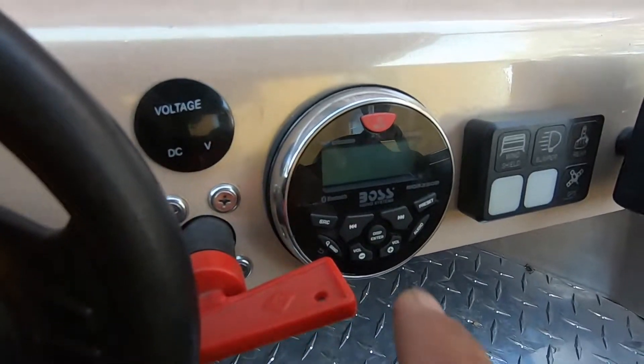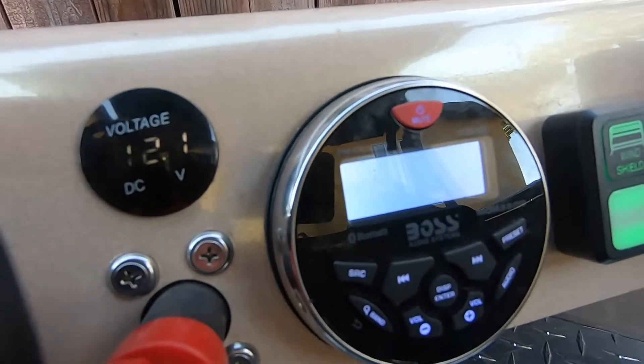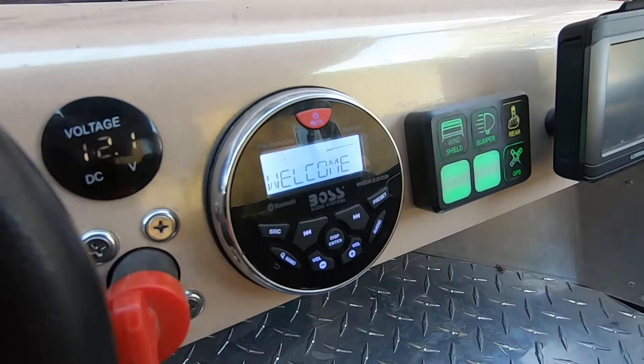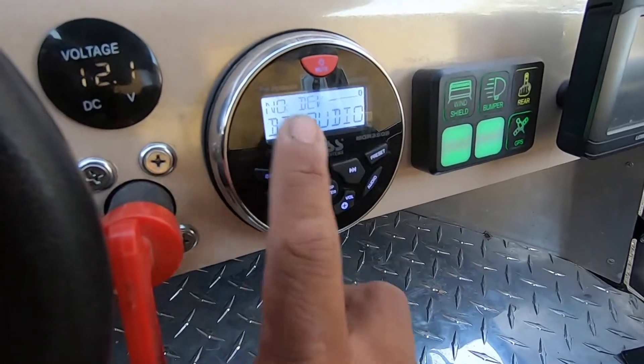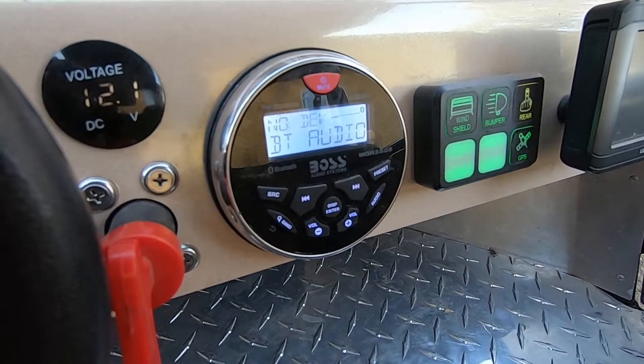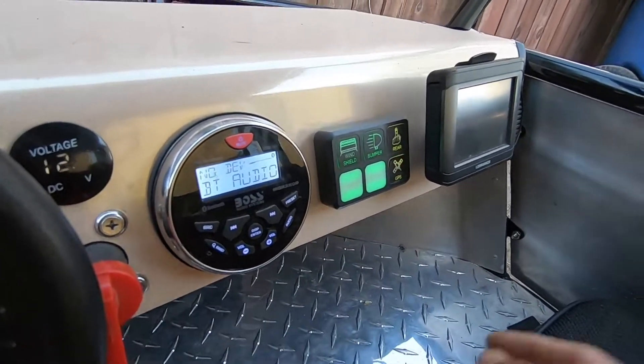Let me turn that on for you — you push it in and then you can see the volts. Everything powers up. I'm not going to play any music but it's decent; it's not super loud but you're able to hear it. And GPS is functional.